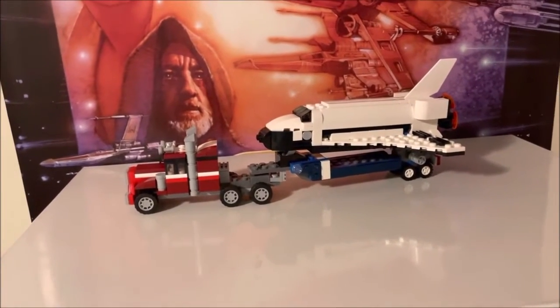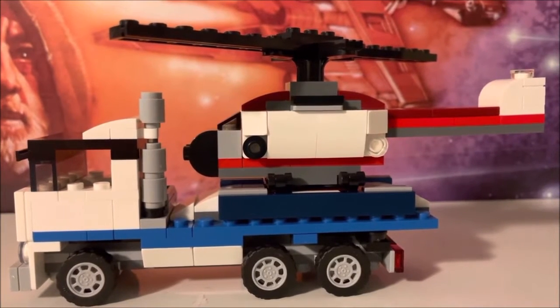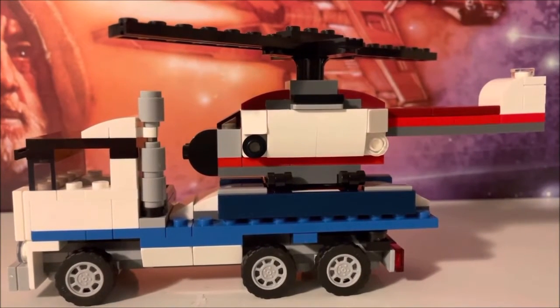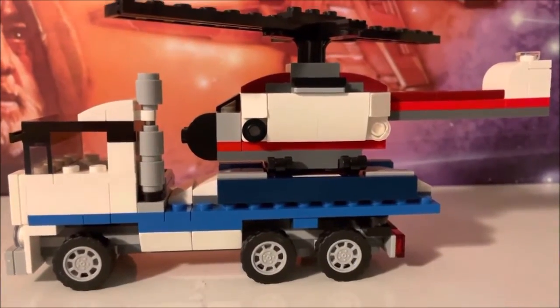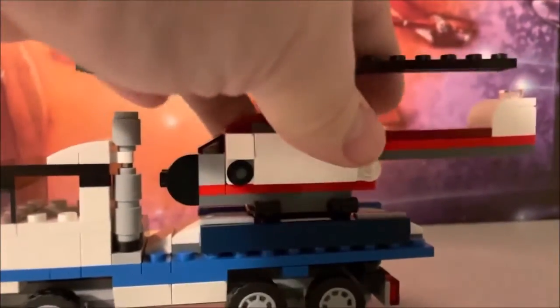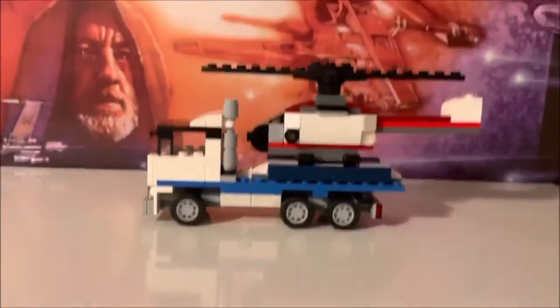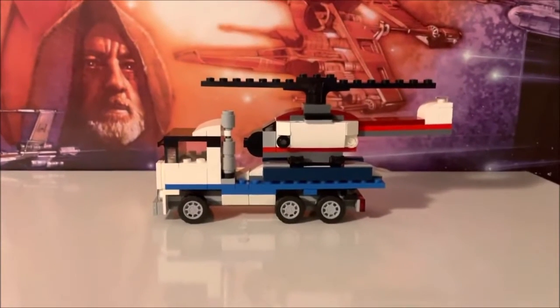Let's check out the next one. Here we have the other variant build, which is the flat-faced semi with the helicopter. The helicopter obviously comes attached and the propellers do spin, which is really neat. I thought this was a pretty cool little variant — I'm a sucker for any kind of plane or helicopters or spacecraft, anything that flies.